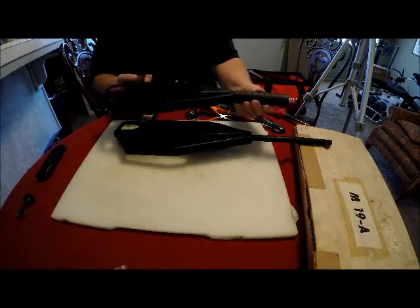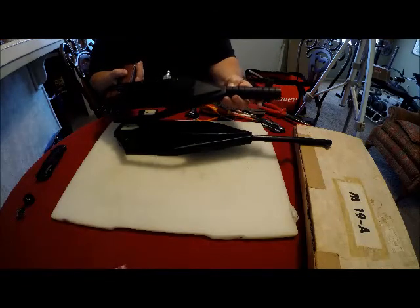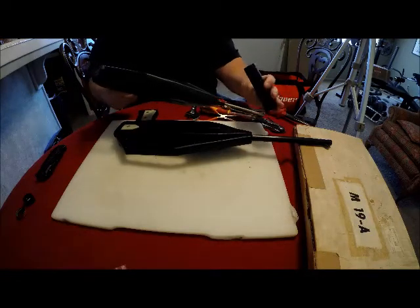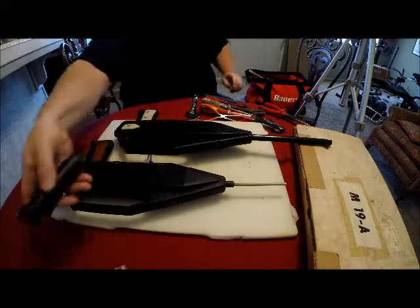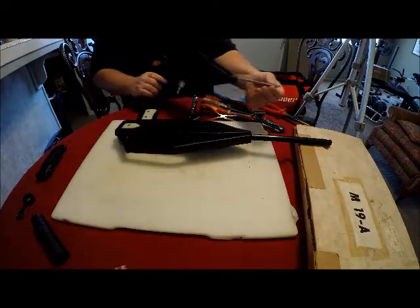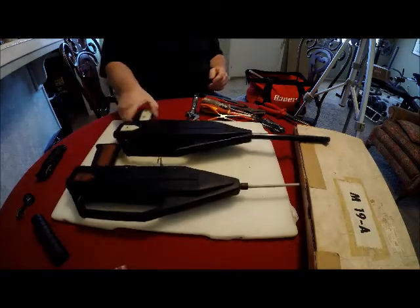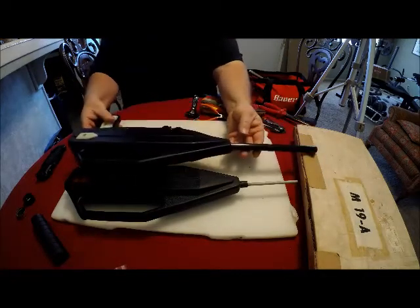Now this one has a plastic covering over the barrel. It snaps together and it's glued in place. I can easily remove it — it's just a plastic covering. So there's the barrel; it's just a thin liner of a barrel sleeve.